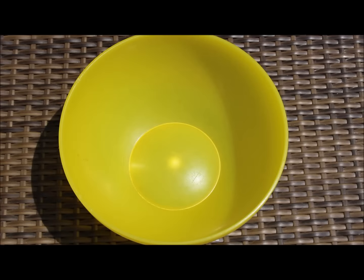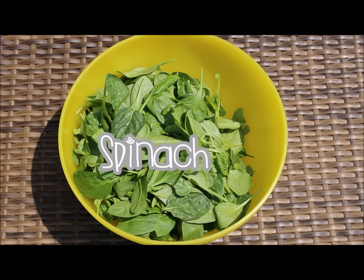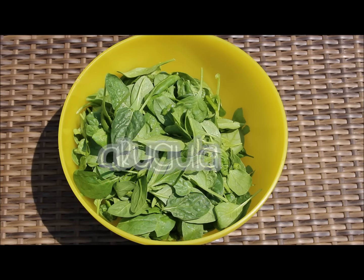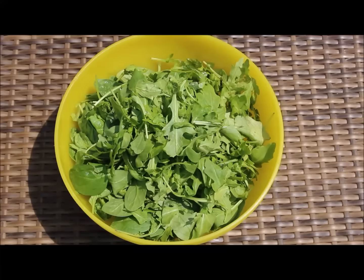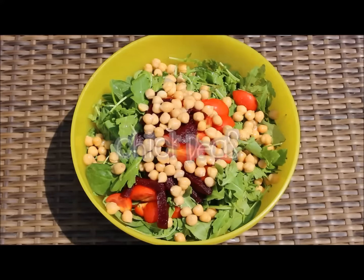While the quinoa cooks, let's get started on our salad. In a large salad bowl, add your spinach, arugula, tomato, beets, and chickpeas.